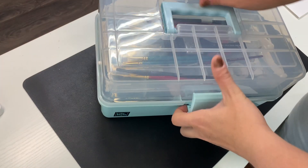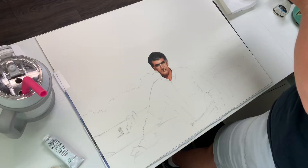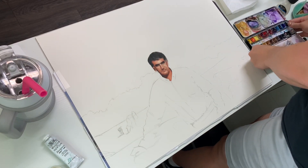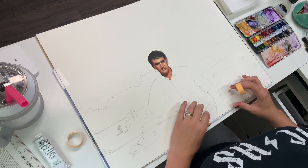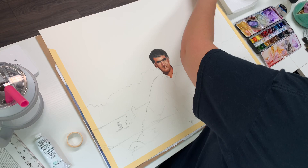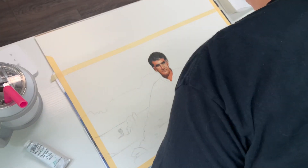Hey guys, welcome back to Day and Night Studio. I'm Dana Davis. I'm an artist and art teacher, and I'm doing some commissions here of a very good family friend — a super wonderful godly man that passed away. His granddaughter has commissioned this for his grandmother for Christmas, and I'm excited to get started.